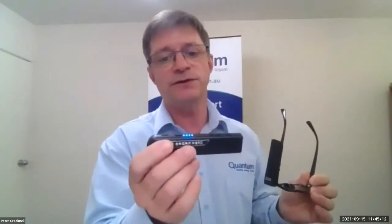And then the version called the OrCam Read, which is a small handheld version that is about the size of a highlighter pen, similar in size to the C pen, actually.